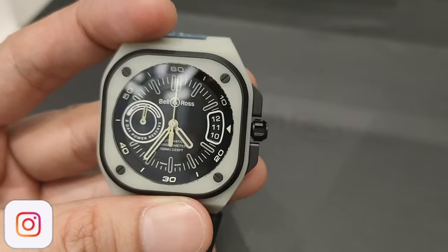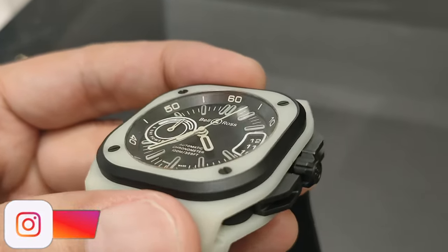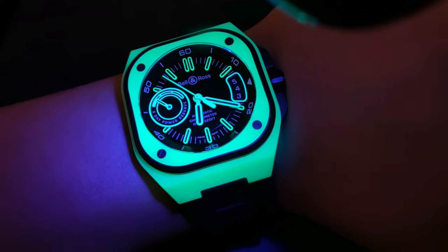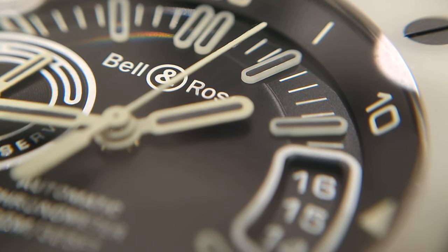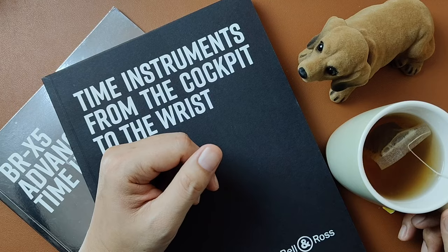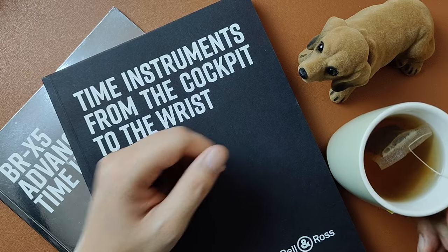In conclusion, the BR-X5 Green Lum isn't a watch you need, but it definitely can be a good option for those casual moments. Personally, I think it is a pretty interesting timepiece. However, if Bell & Ross truly wanted to go all out with the lume, they should have lumed the date, the brand name, and the three-day power reserve wording. Anyway, that's just my two cents. Until the next one, thank you for watching.